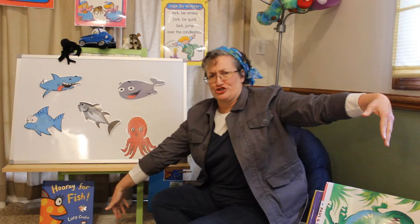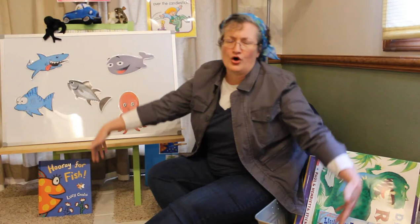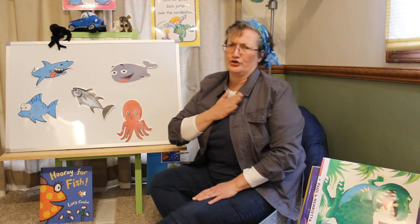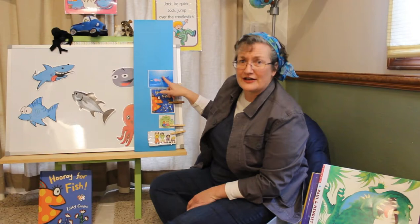Humongous whale! Humongous whale, humongous whale, swimming in the water. Humongous whale, humongous whale. Burp. Pardon me. That's a silly song. Let's see what we're going to do. Slippery fish is over now. I'm going to take the picture down.